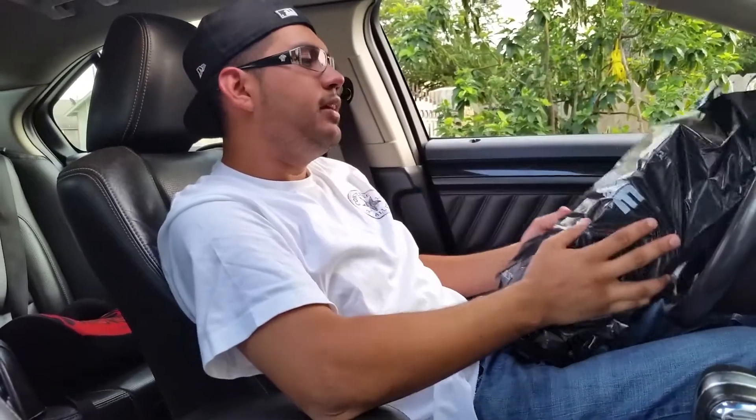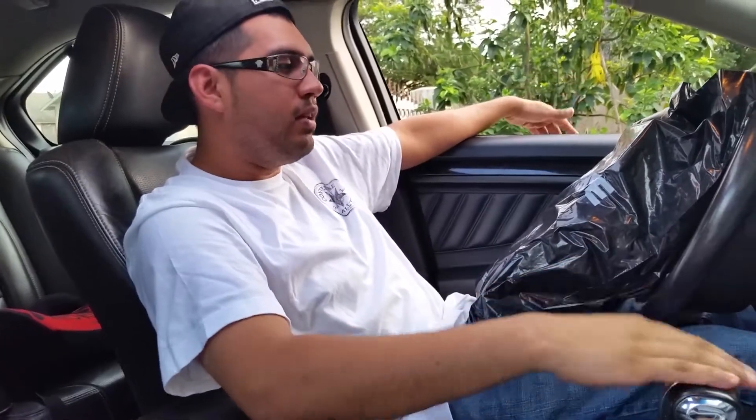What's up YouTube, it's fellow sneakerhead Down South Player 713 coming back at you with a quick pickup. I've been gone for a minute but I'm back. There probably won't be too many pickups like I used to do, but I am back. Today I went to the outlets to check out what they had in the Nike store — didn't find anything I really liked. They had some Cortezes and some Spizikes but nothing worth the price to me.